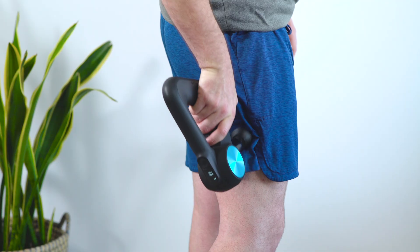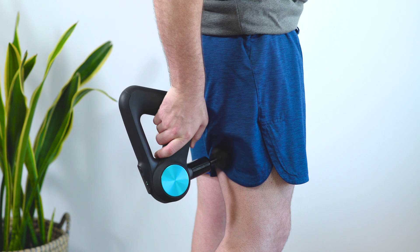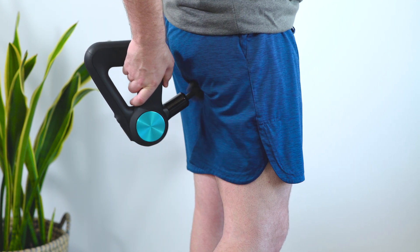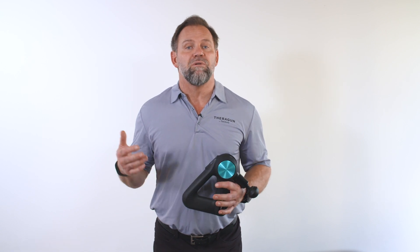If you're using your Theragun to recover or relax your hamstrings, we recommend using it all over your muscle — back and forth, side to side — for two minutes total. This is going to release tension and increase blood flow into these muscles that are so important to load management between your knees and your hips.